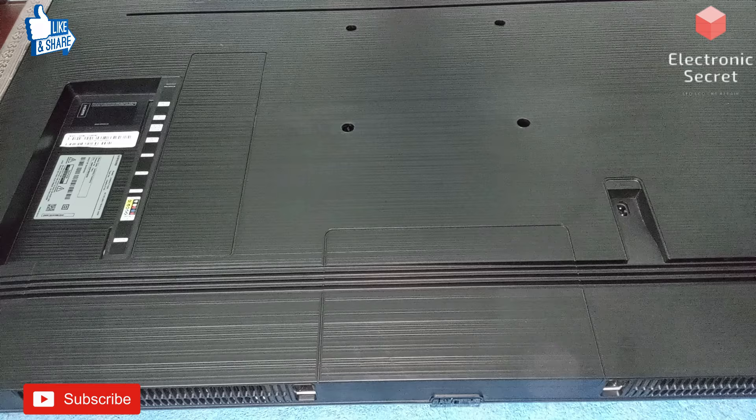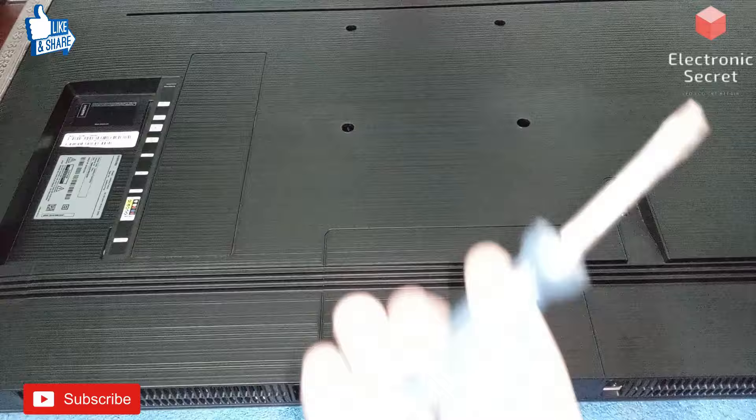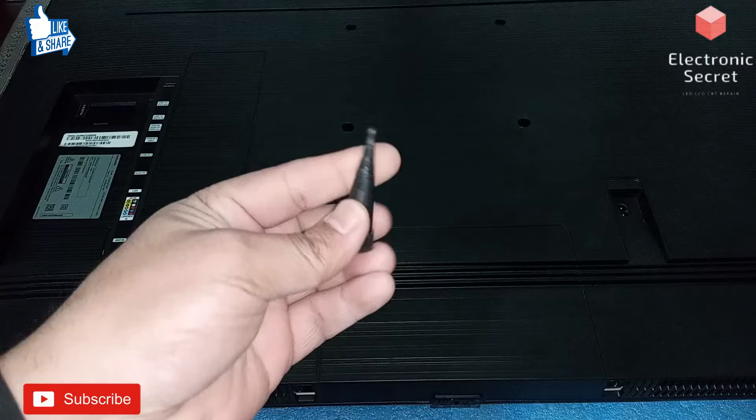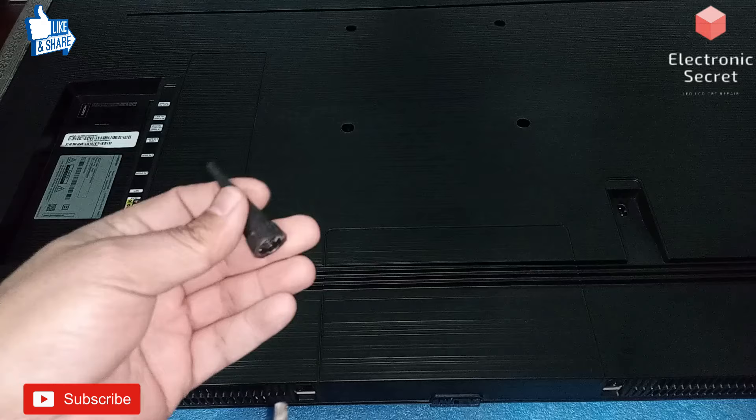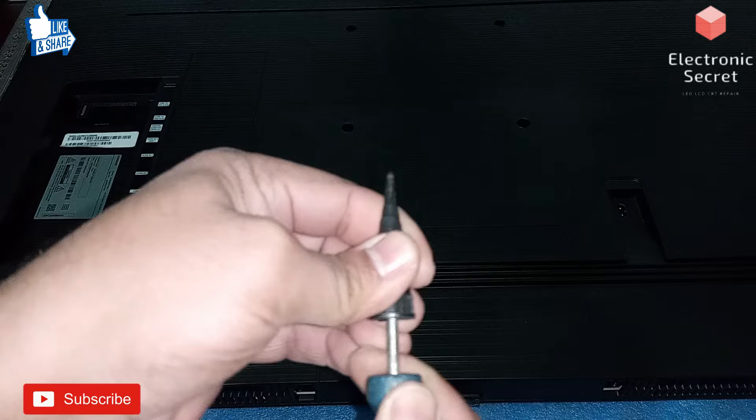Hi friends, welcome to my YouTube channel Electronic Secret. In today's video I will show you how to open a Samsung screwless TV without any jig, with the help of a simple screwdriver and a plastic cap — it is a cap of a sealant tube. I have no jig and today I will show you how to open it without breaking the back case. Don't use the screwdriver directly on the LED TV; always use some plastic cap like this.